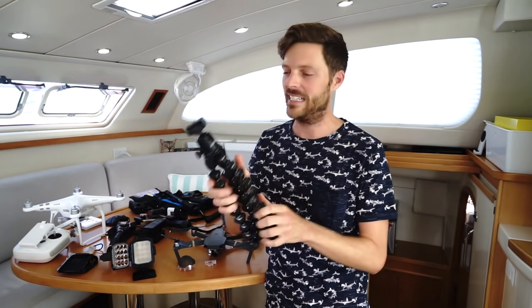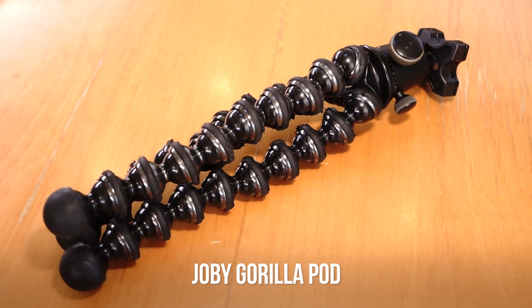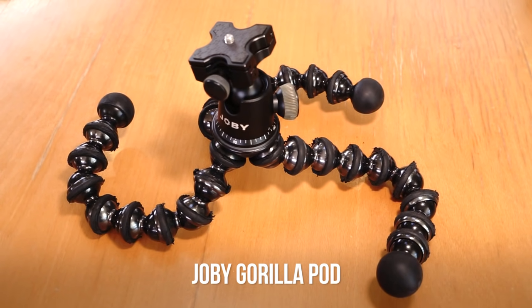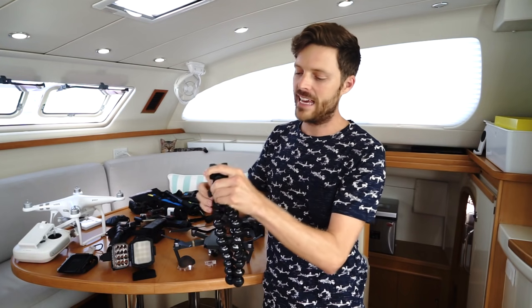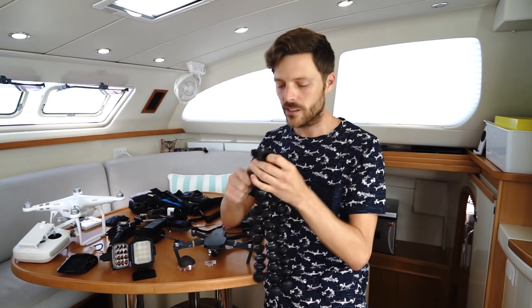This is my favorite little flexy, bendy, portable tripod that I just throw in a backpack. Works for city, for hiking. It bends around anything — trees, poles. And it has this ball head that can adjust at any angle to square up the camera. It's a good little tool to have.